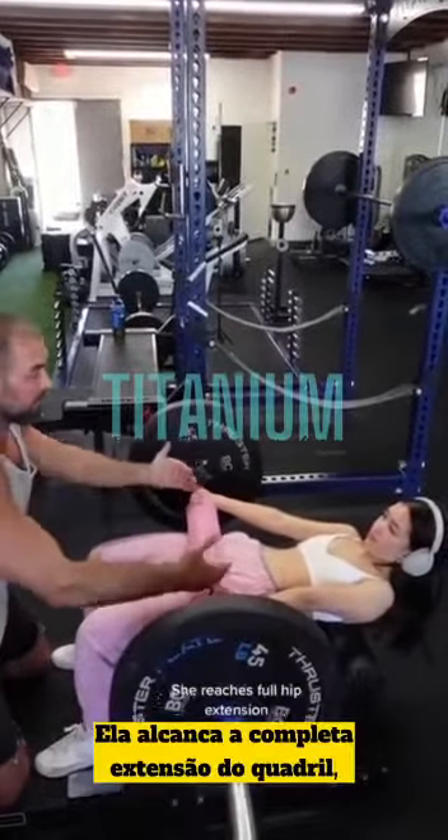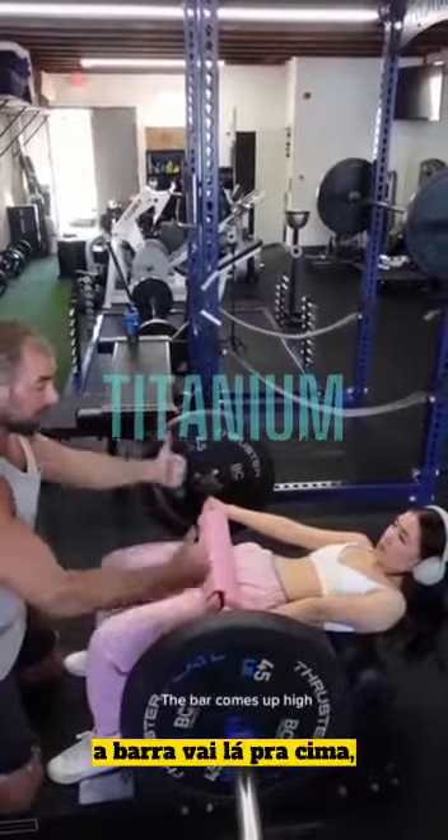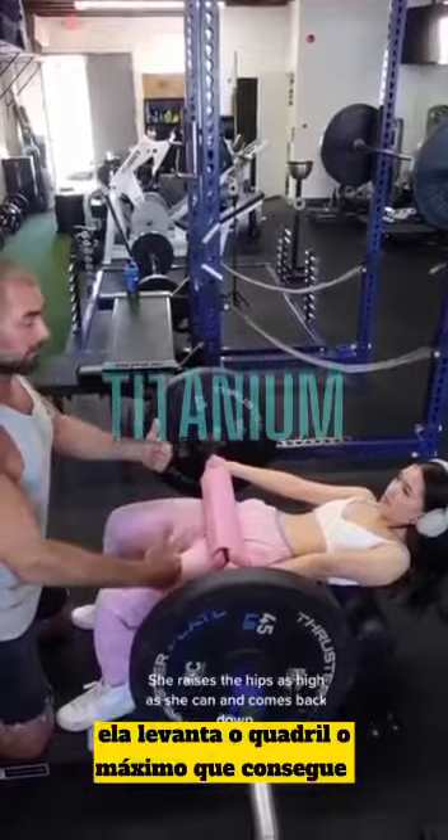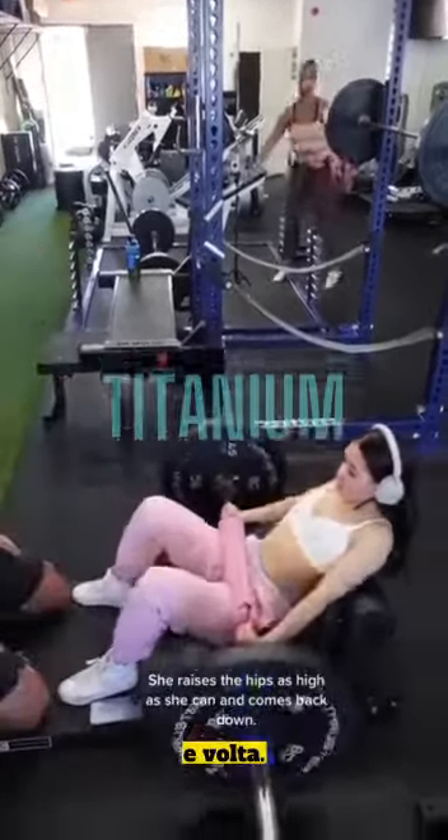Now this is great. She reaches full hip extension, the bar comes up high. You can see her torso is not hyperextended — this is perfect form. She raises the hips as high as she can and comes back down.